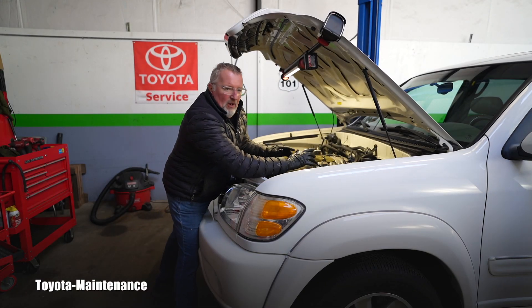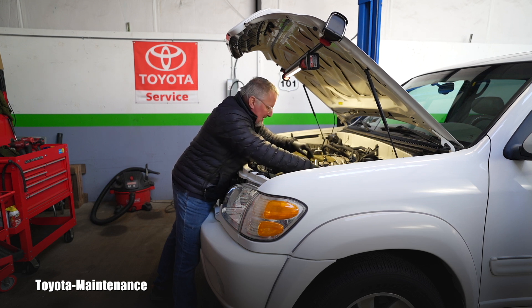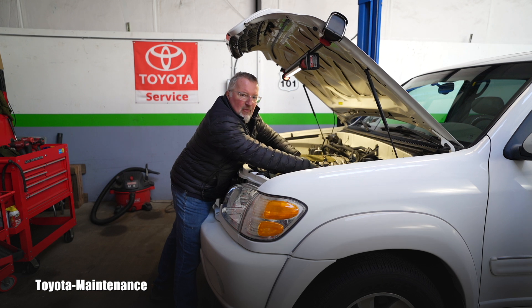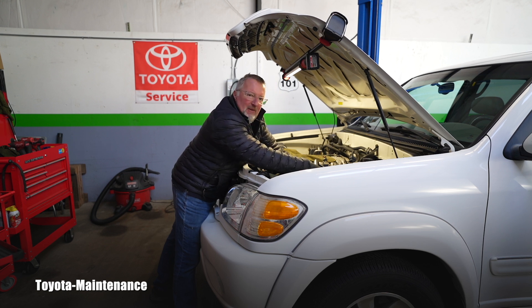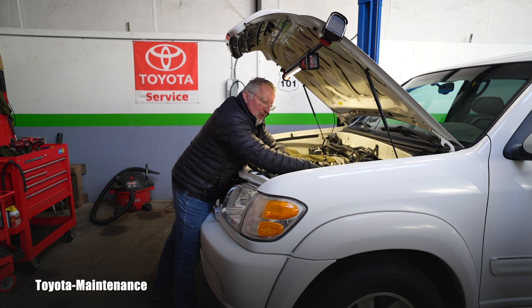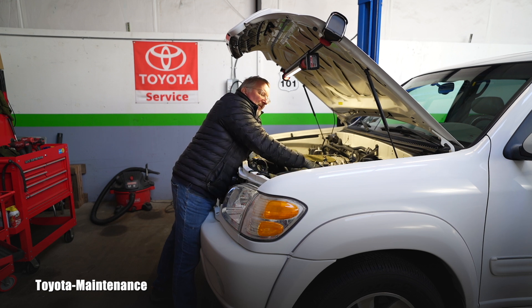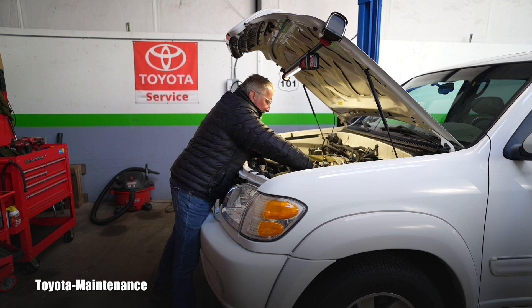Hello friend, welcome back to the Toyota Maintenance YouTube channel. I'm working on this 2004 Sequoia with 185,000 miles, doing valve cover gaskets because the passenger side was leaking enough to put drops of oil on the exhaust manifold heat shield, which started burning and making smoke.